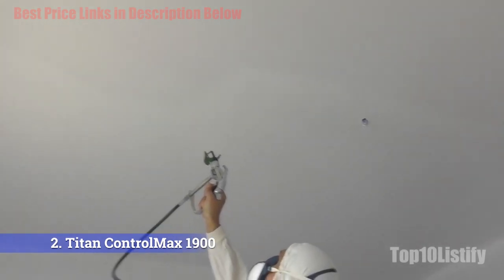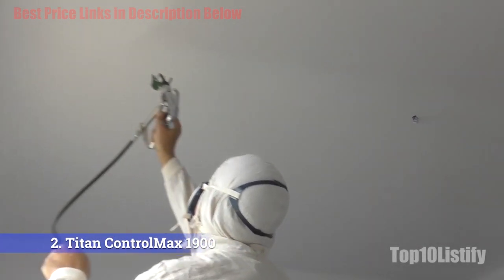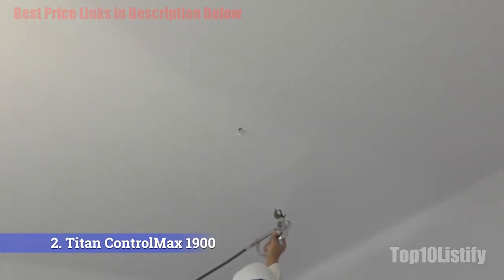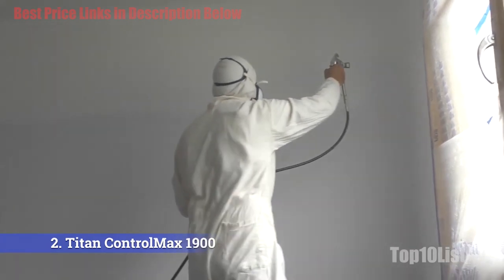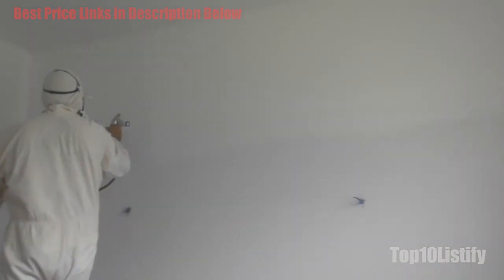Anyone with a budget for purchasing sprayer gear can afford the Control Max Pro. The primary use of the machine would be for larger spaces such as decks, garages, and other larger surfaces. Going around any corner of the surface will be easy, and the gun makes it even more comfortable.